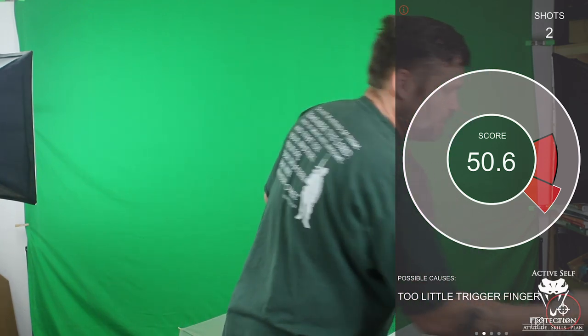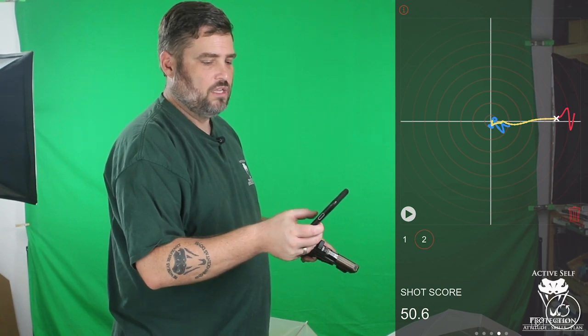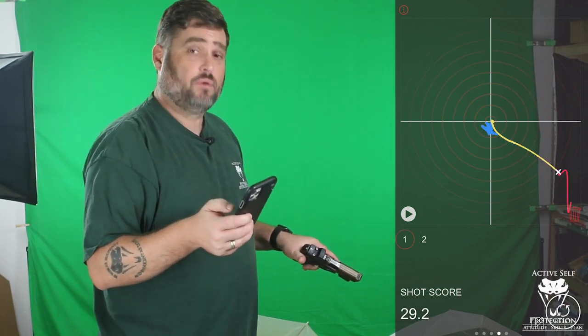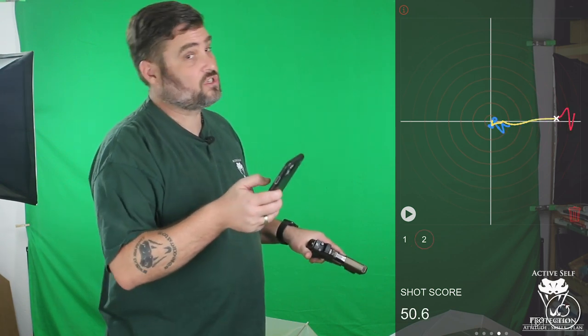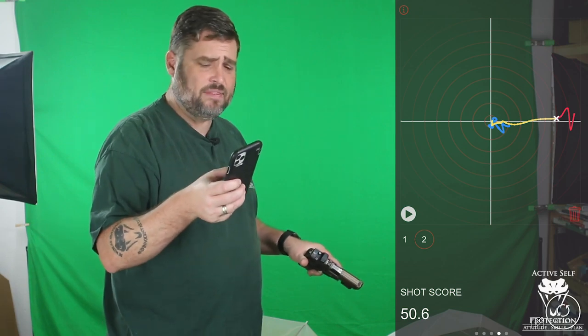Now let's look at what that means when I review how my trigger presses work. Looking at shot number one: down and right — you can see in the yellow there, that yellow shows 150 milliseconds before it drops, down and right. The second one's straight to the right. And that's pretty common.